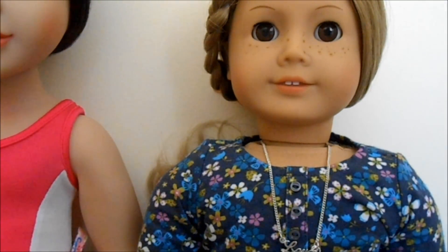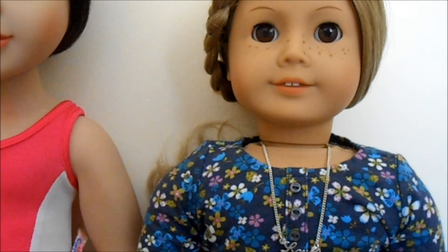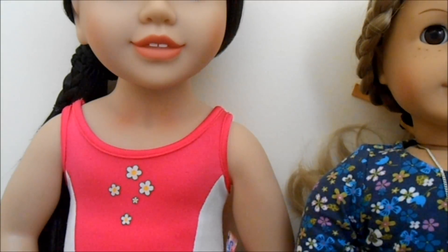American Girl Dolls have visible body cloth under their necks. This is because American Girl Dolls have a full cloth torso, when compared to Australian Girl Dolls who have a one-quarter vinyl torso and three-quarters cotton body torso.